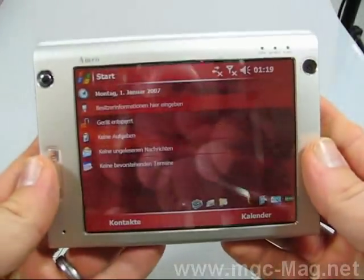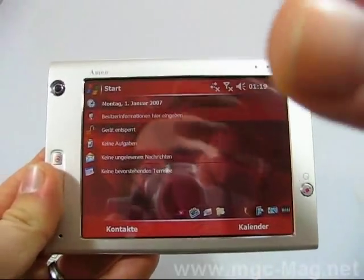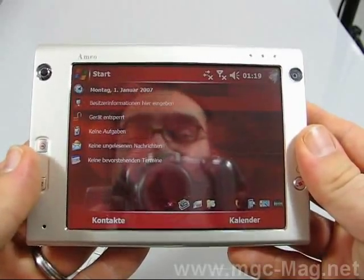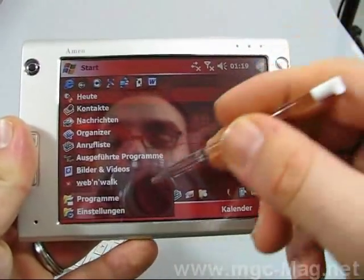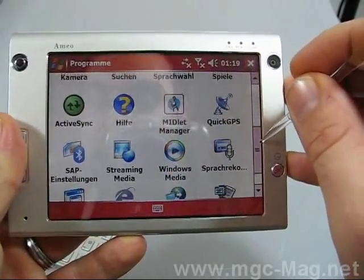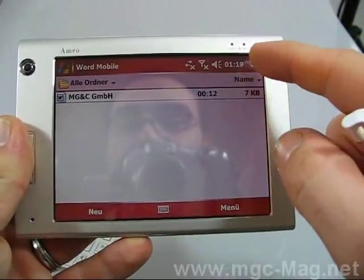You can fully handle this device without the keypad. It's a full touchscreen, like you know from any other pocket PC phone. You can see it's the same menu but it's really huge, making it really easy to tap with your finger.